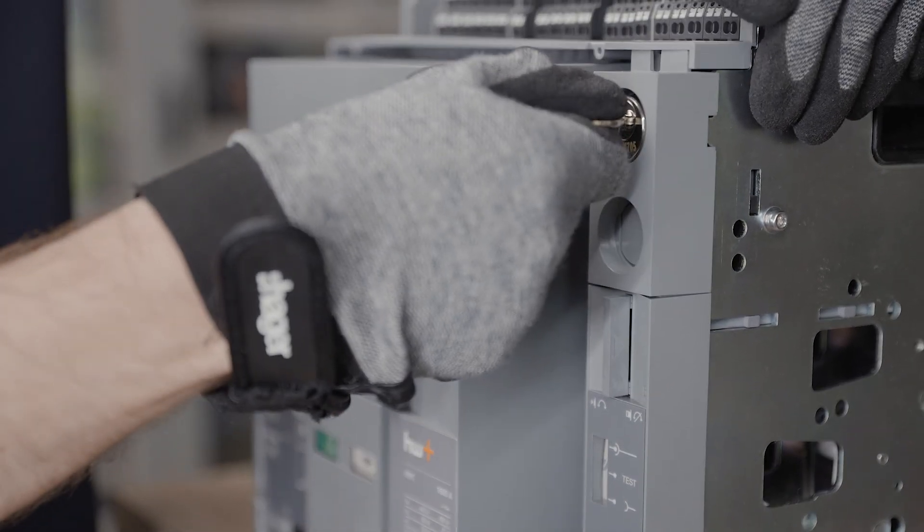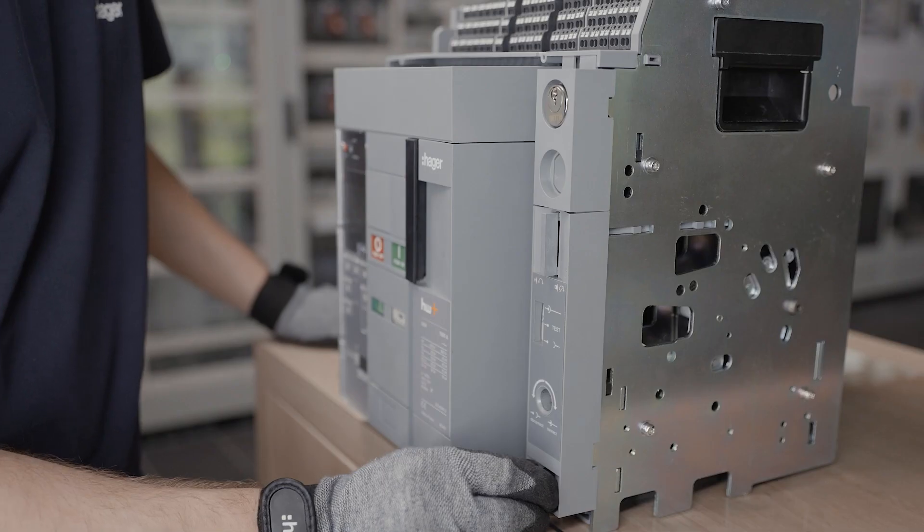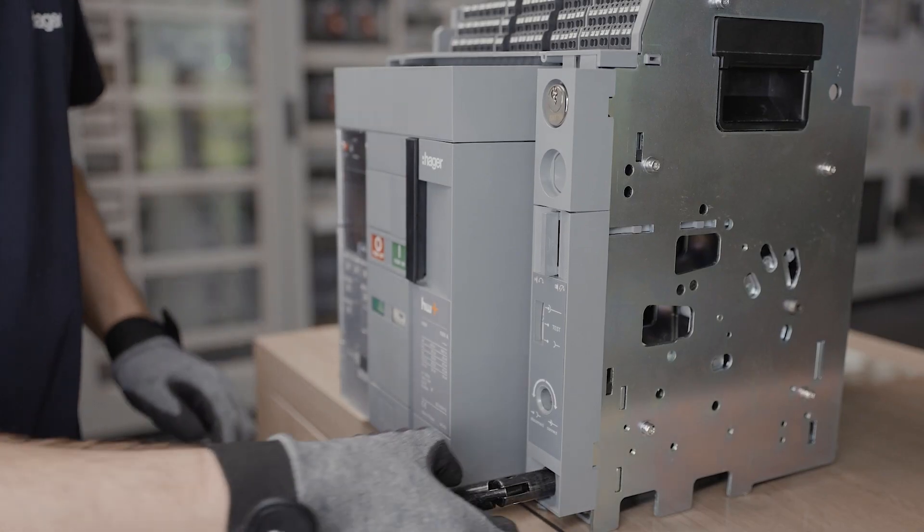To lock the position, turn the key and remove it. Now the position cannot be changed and the handle cannot be inserted.